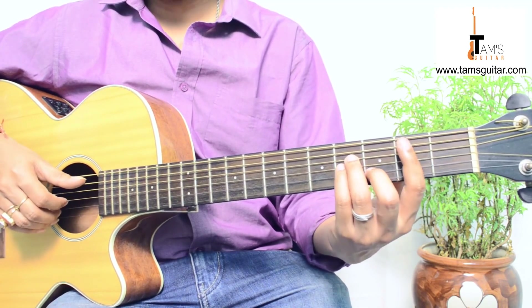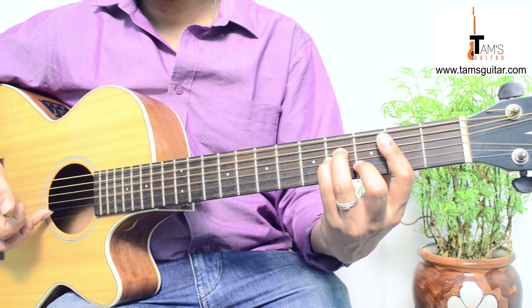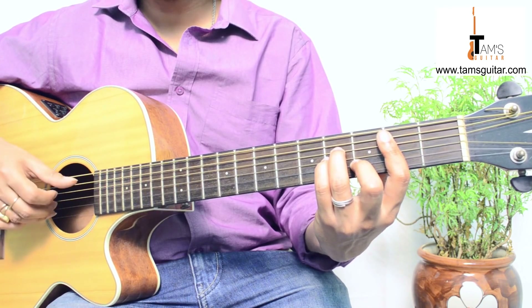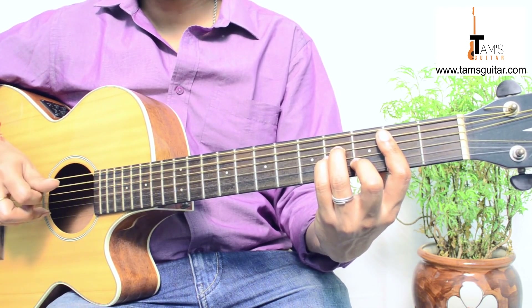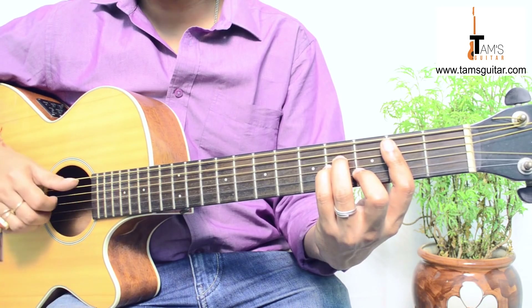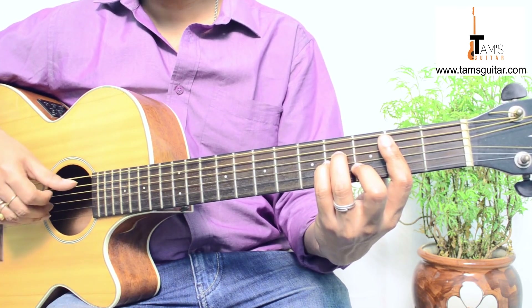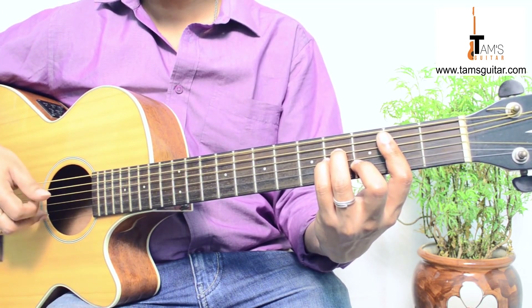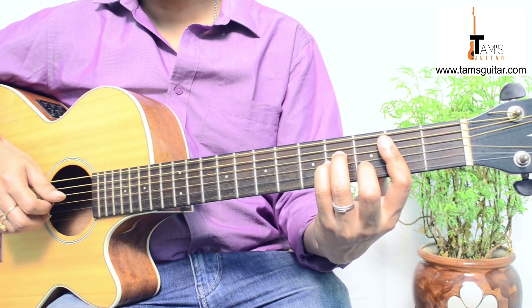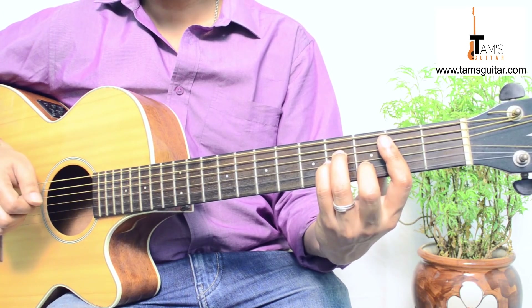Then you hold B minor and play the 5th and the 3rd string together with the help of your thumb and middle finger. Again, after plucking these two together, you play the 5th string. Then you play the 2nd string with the help of your 3rd finger, then again the 5th string. So: 5th string, 2nd string, 5th string. Then you remove the middle finger from the 2nd string, pluck the 2nd string, and hammer on to the 3rd fret.